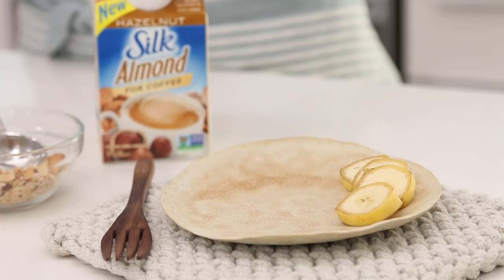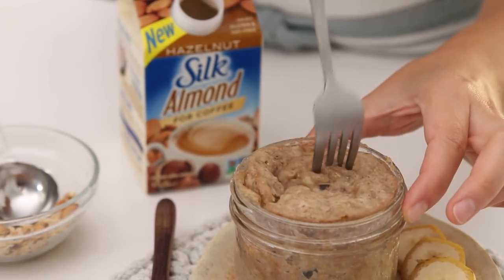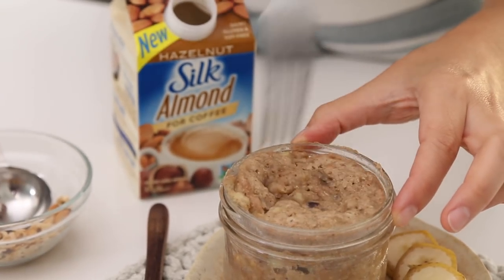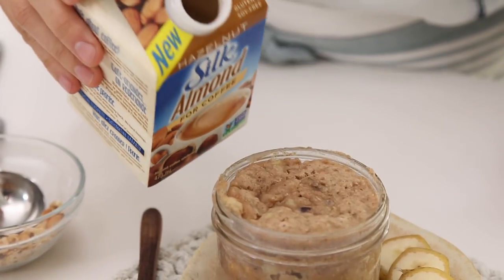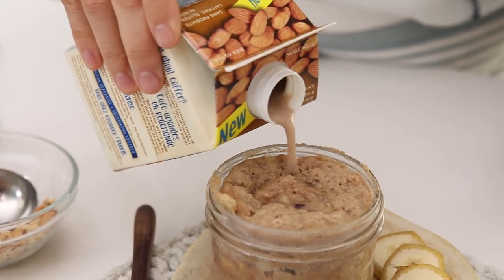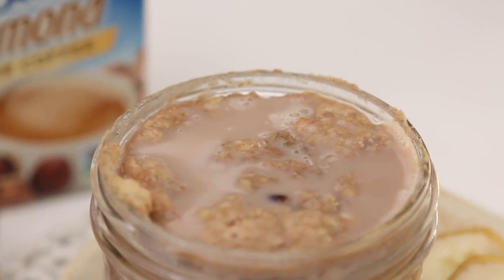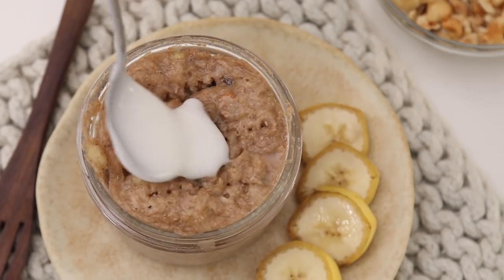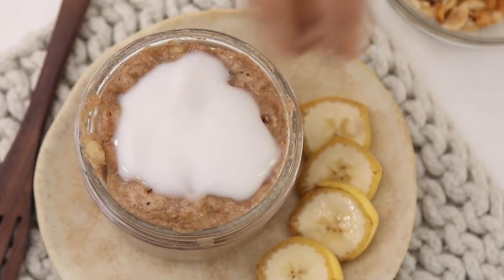It's good to do this in a clear jar so you can see that everything is mixed together. Microwave for about three minutes until cooked all the way through — it's very hot so be careful. Poke the bread pudding with a fork, then drizzle a little more of the Silk Almond for Coffee Hazelnut Flavor over top so it soaks in and makes it nice and tasty. Garnish with a bit of cultured coconut and more roasted hazelnuts.